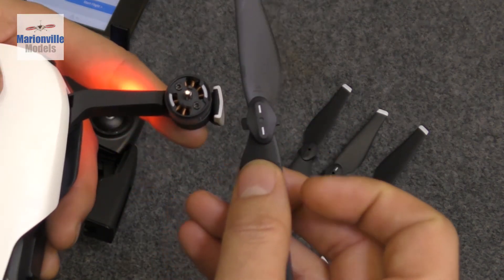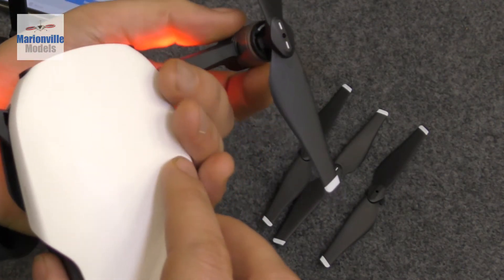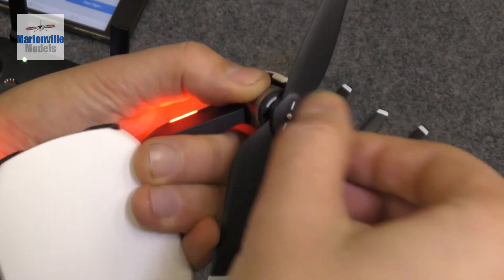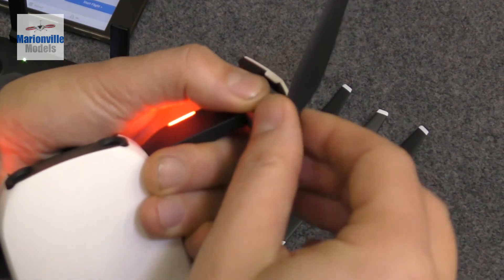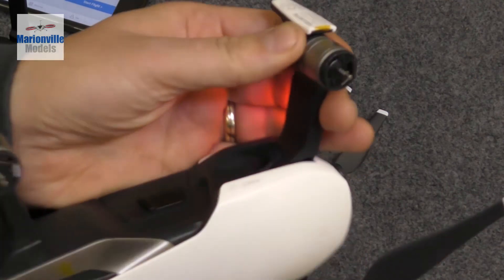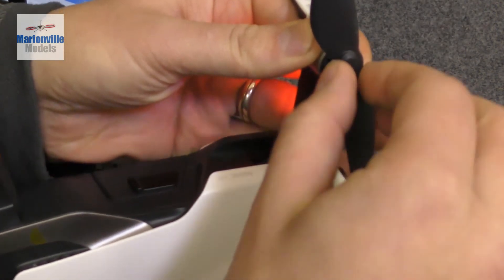To put the props on, take the corresponding match - you've got the little hooks on the bottom, push them over so they sit into the motor. The way I do it is grab the motor, pinch it in your fingers, line them up with the gaps, push it in, and then turn - if it doesn't turn go the other way, and then it locks in and you'll hear a click. Make sure you give it a wiggle to confirm it's locked in, otherwise the prop could spin off in flight or just as you take off.